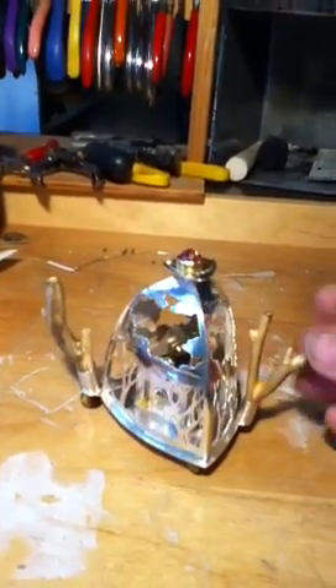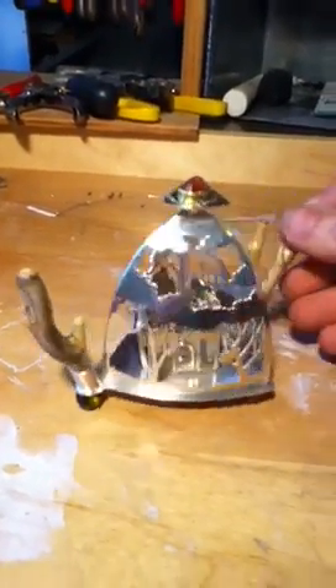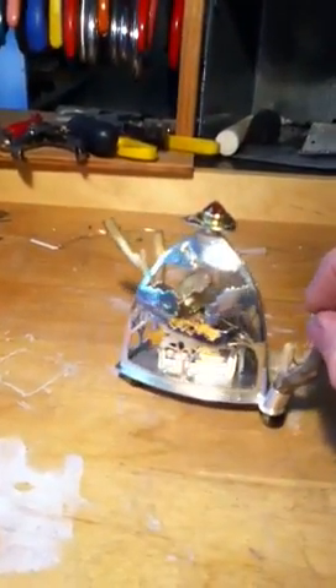I've just finished making this teapot. It's not a teapot that will hold tea. Nonetheless, I consider it a teapot. This is the handle. This is the spout, made of fossil coral. The bulk of the piece is made out of sterling silver, and you can see the house through the trees there as I turn it around.